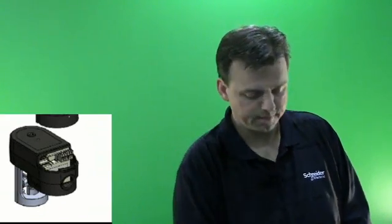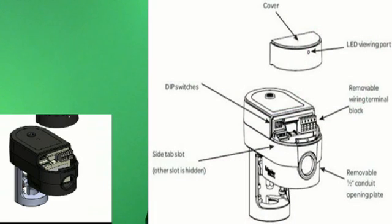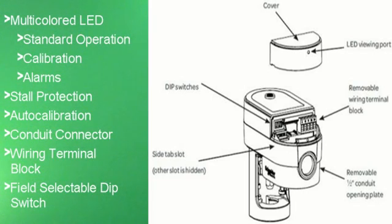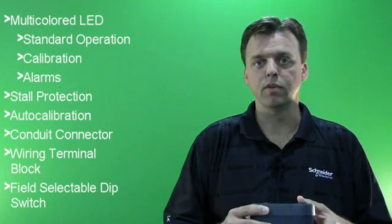Inside the SmartX actuator box, we have our installation instruction sheet. The compact Globe Valve Actuator, as shown here, has a multicolored LED that indicates standard operation, calibration, and any alarms that the actuator has. Some of the alarm functionality built in includes a critical alarm if the valve stroke is no longer as described. We also have stall protection built into this actuator.